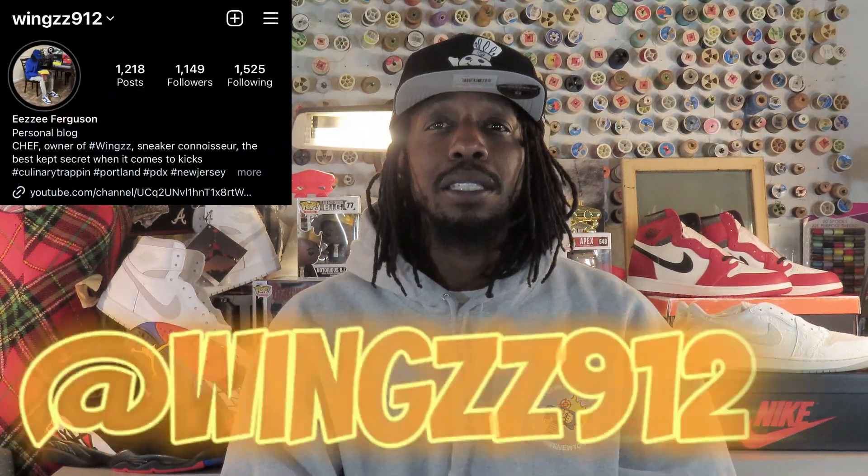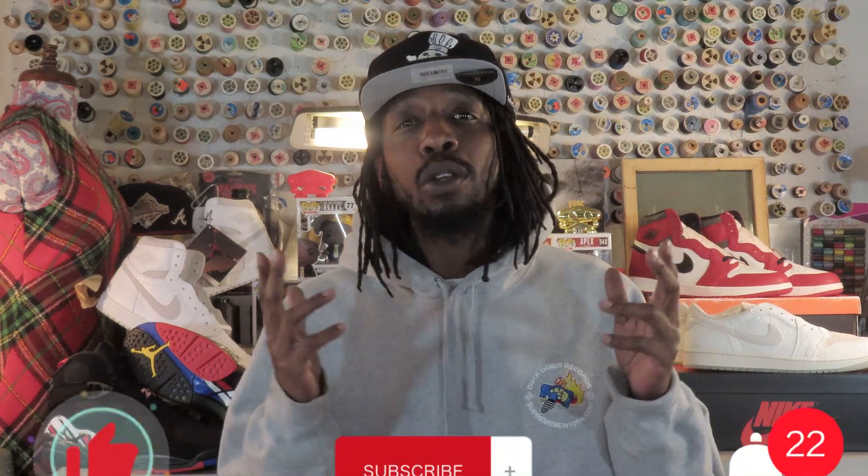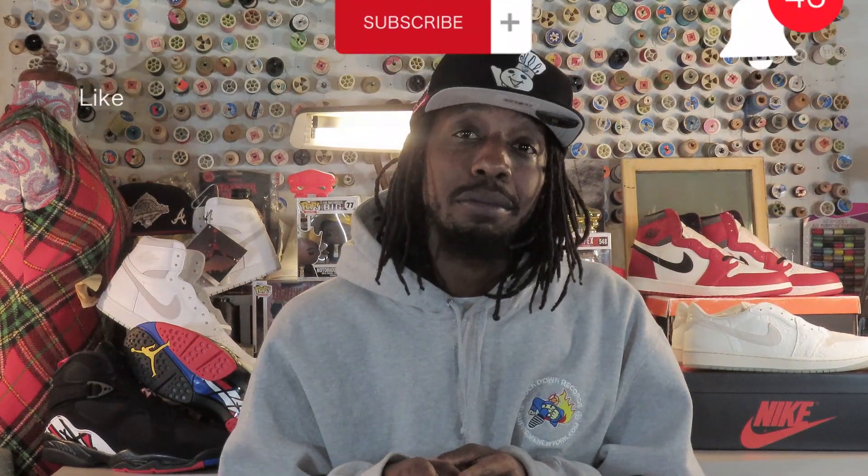What's up, it's the one and only, chef aka wings912 on IG — that's W-I-N-G-Z-Z912 on Instagram. It's Almighty Shoe Review, appreciate all the love and support. Numbers have been looking great, road to 3,000 is over.